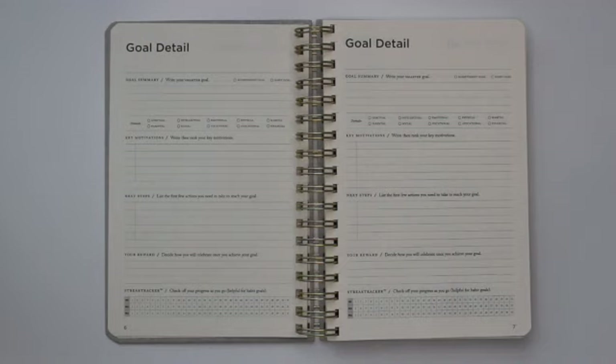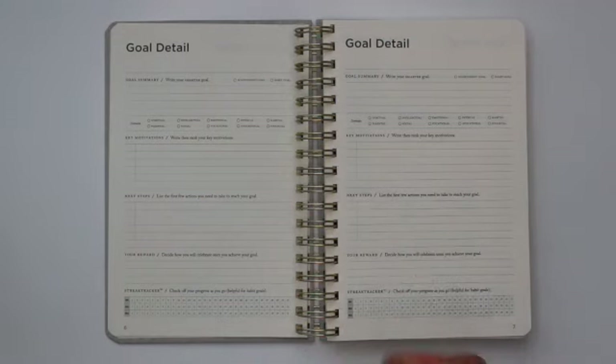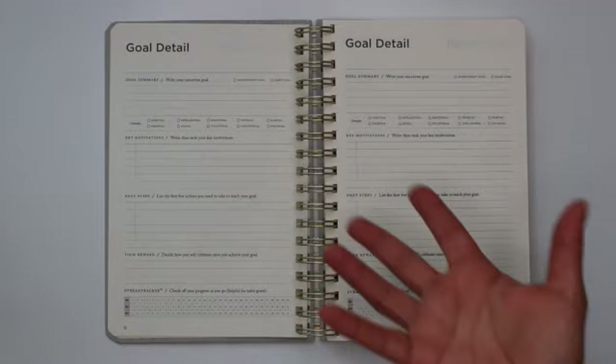The SMARTER goals framework recommends that your goals be specific, measurable, actionable, risky, time-based or time-keyed, and then exciting and relevant to your life. That gets you to the SMARTER concept.